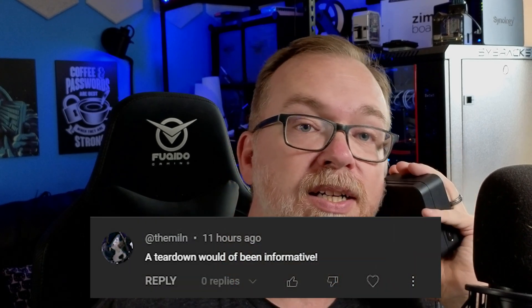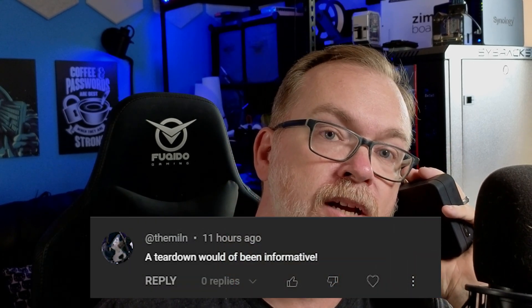Hey guys, I was going through my comments section and somebody left a comment about this Umbral Home device saying that a teardown like I've done on other devices would have been helpful. At first I was like, would it though? But then I decided to go ahead and tear it down.